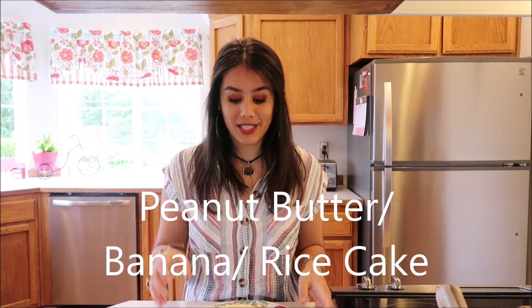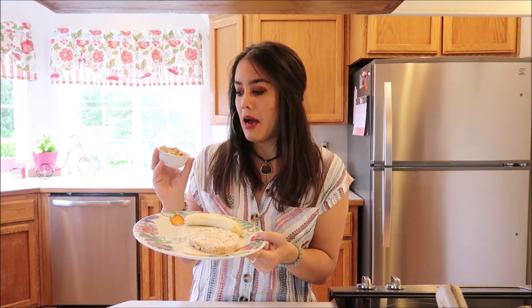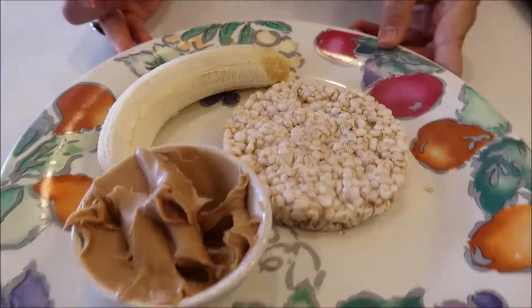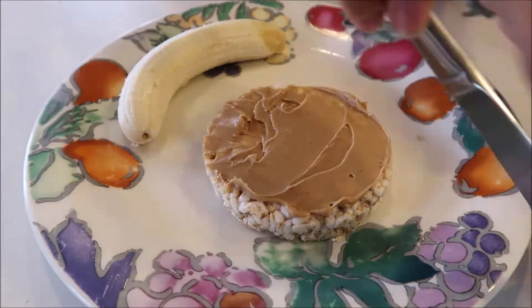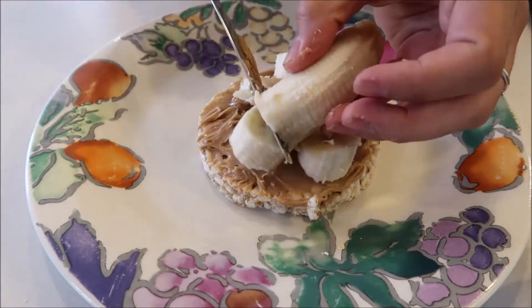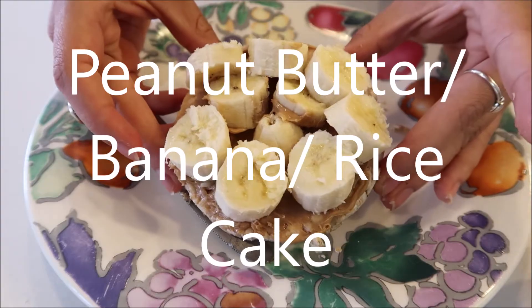The next breakfast food is the peanut butter and banana rice cake. I have the ingredients right here: just one banana, a rice cake — it's a brown rice cake with no salt or anything — and peanut butter. Just three ingredients. And of course, after you're all done, the best part is to eat it.